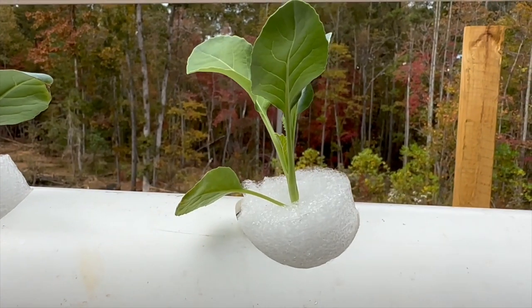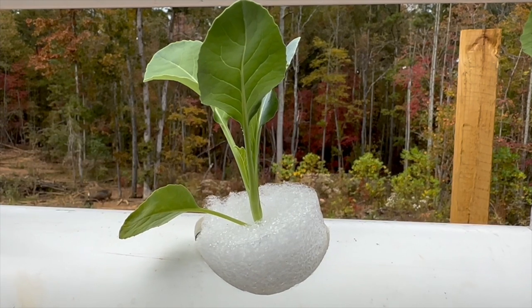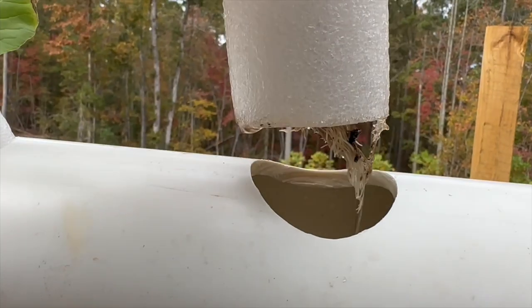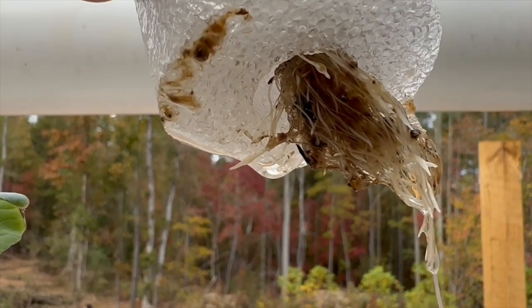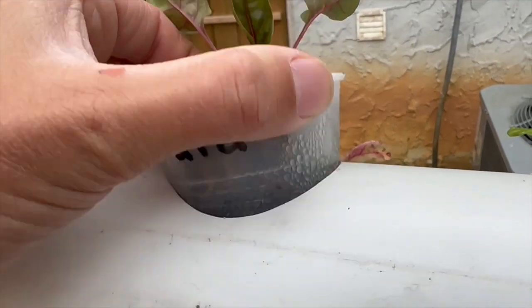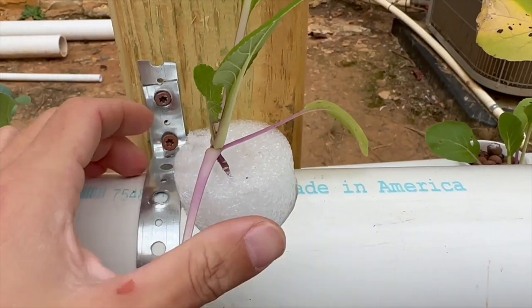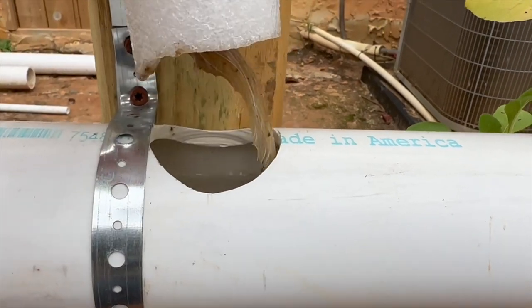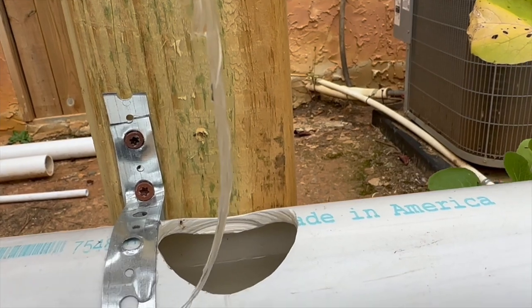We also experimented with dollar store pool noodles instead of the expensive and labor intensive cups and pebbles. That is some serious root growth. Cups and pebbles versus cheap pool noodles — I think we found the clear winner.